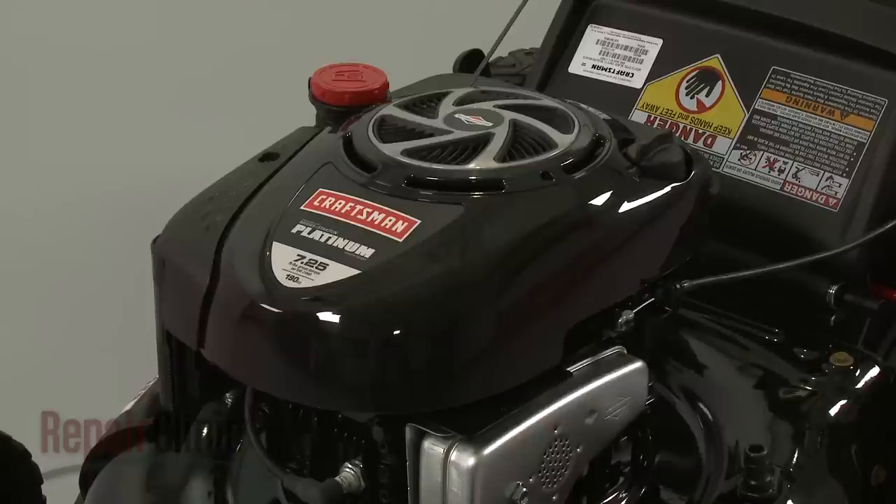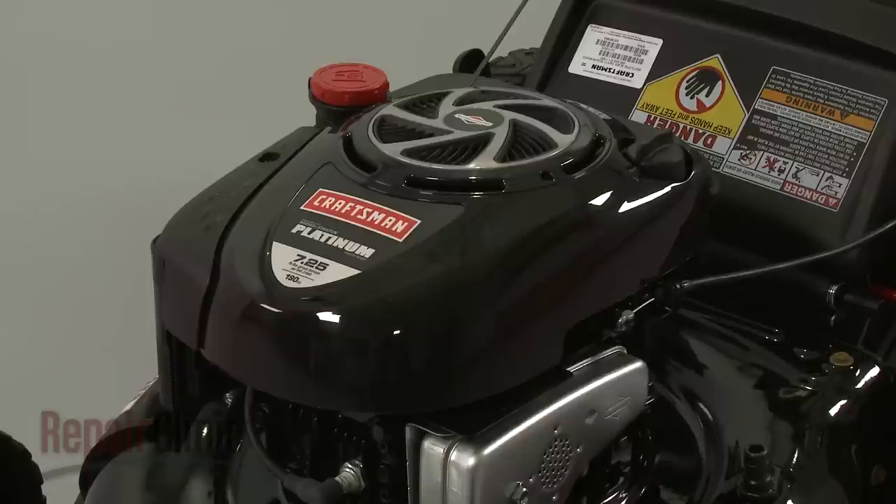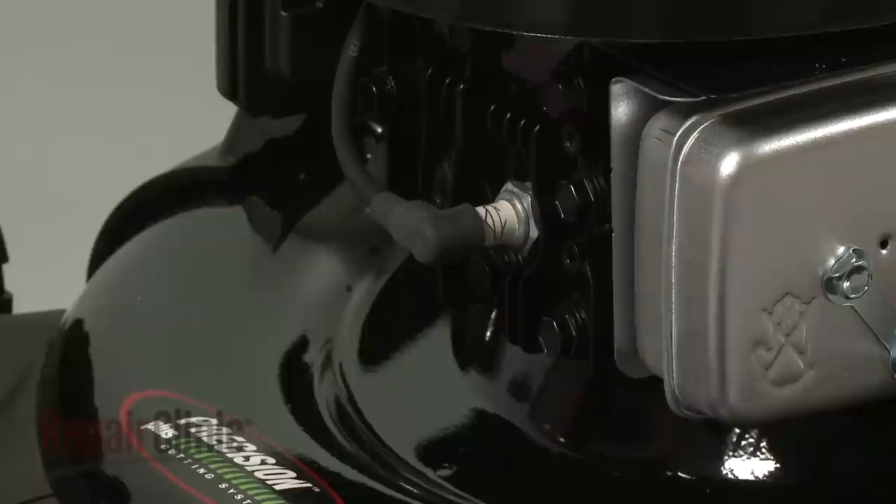Before you replace a rear wheel on your lawnmower, first make sure the engine has cooled. Next, you should remove the wire and boot from the spark plug to prevent the engine from accidentally starting.